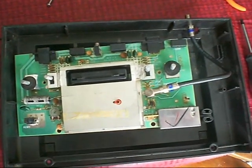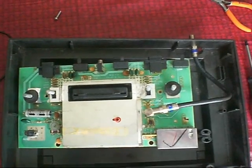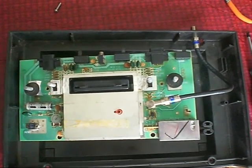This is the 4-switch Atari 2600 that you saw in my pickup video the other night. And if you remember, it didn't have an RF cable to it — it had been cut and removed.